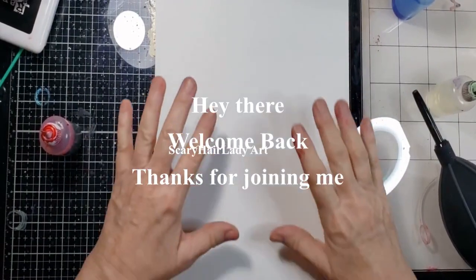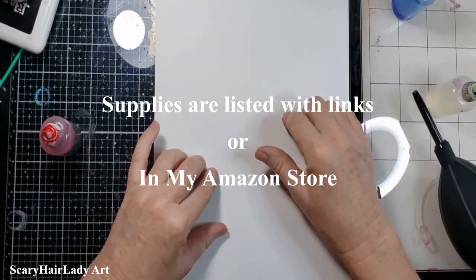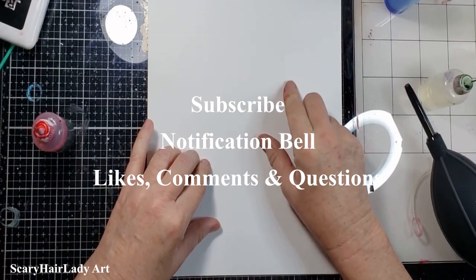Hey there, welcome back and thanks for joining me. All my supplies and equipment are down in the description box below, and there's also an Amazon store with pictures, so check that out. If you like this video hit that subscribe button, and if you want to be notified of videos when they first come out, hit that notification bell.